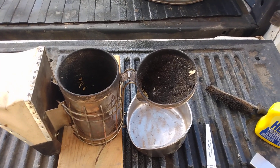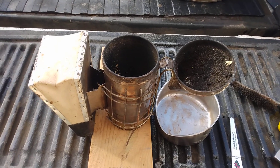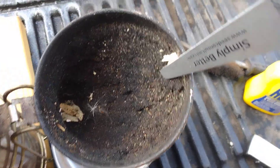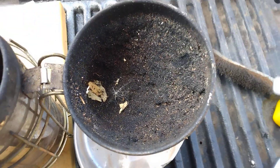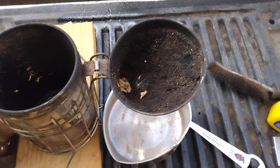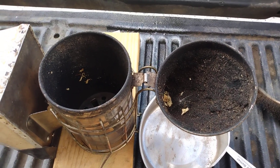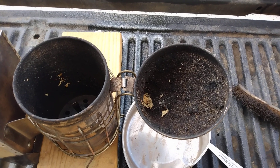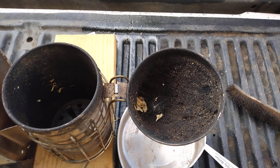One of the banes of beekeeping and maintaining your equipment is these smokers. They build up really thick carbon, and usually we'll just take a propane torch, heat up the outside, and try to burn that crud off — but it never seems to do a good job. So the other day I was doing the other smoker and came up with something that works pretty well.